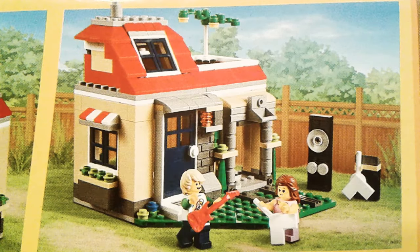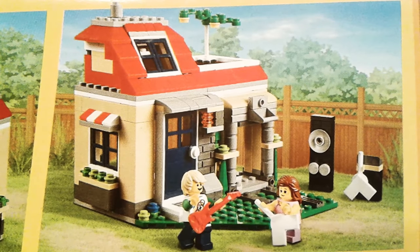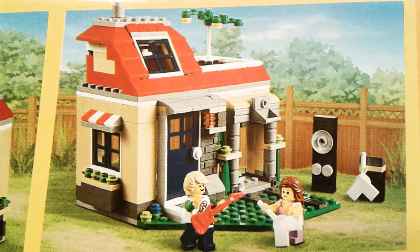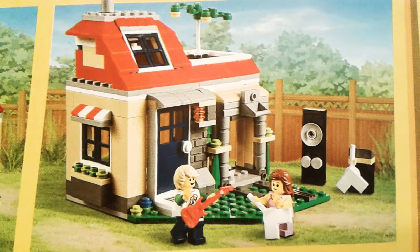Hi guys, welcome to The Brick is Life. Today we wanted to share with you part three of our Lego Creator set number 31067. It's the modular poolside holiday that has 356 pieces. And here's our set.